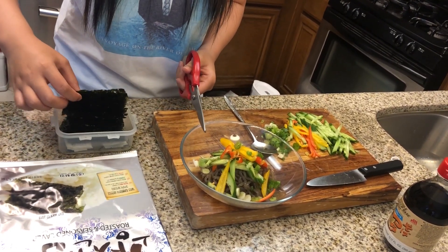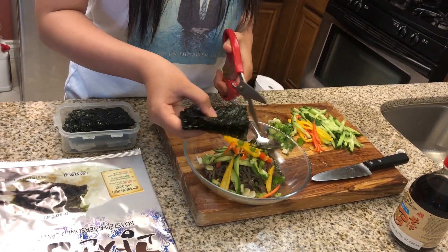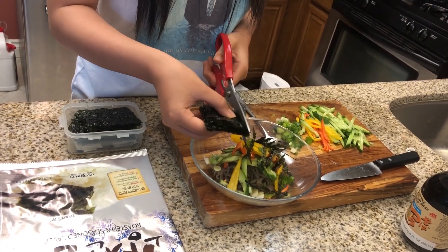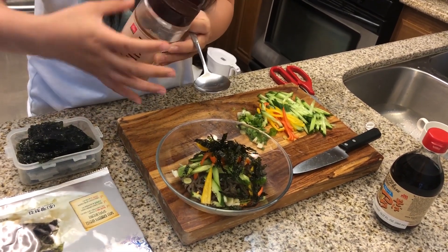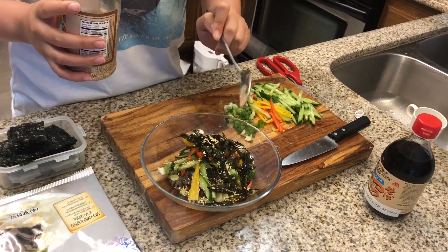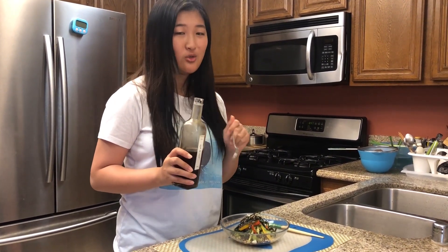I love seaweed, so I'm going to cut a lot — just cut the seaweed into thin strips. I decided to add one tablespoon of sesame seeds to make it more savory. As a lover of sesame, I would also add sesame oil into it, and I would do this right before you eat so you get all the flavor and all of the scent.